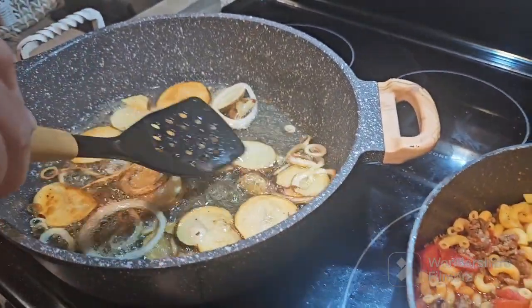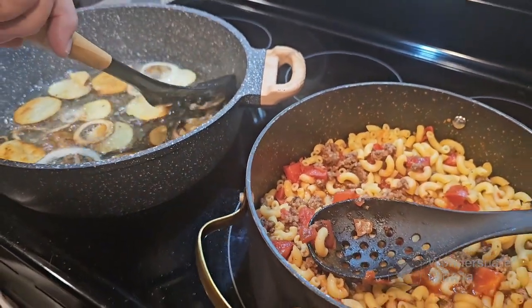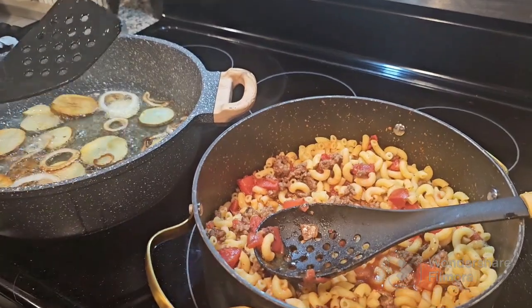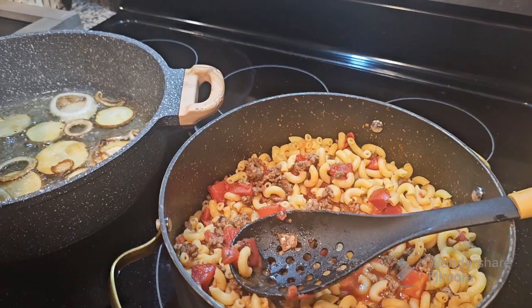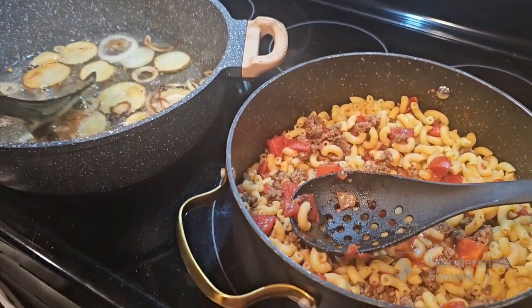We're just waiting on the potatoes. Please like and subscribe. Let me know in the comments if y'all ever had goulash like this or if you're a mom or if y'all do it differently. Always looking for different recipes and stuff. All right, thanks y'all, bye.